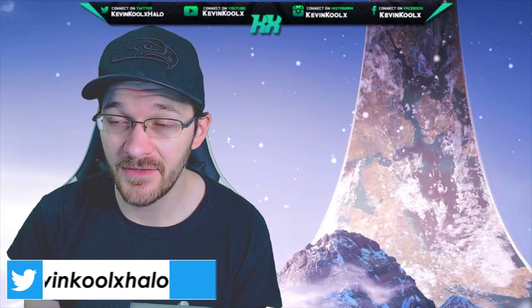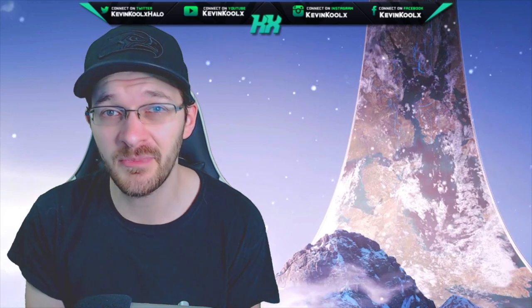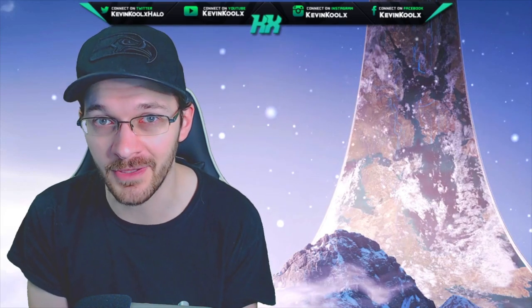How's it going everybody? It's Kevin here once again, giving our news and informational video when it comes to Halo. If you like these kind of videos, make sure to tap that like button — it helps out the YouTube algorithm so more people get the chance to see the video and stay in the know with everything going on with Halo.